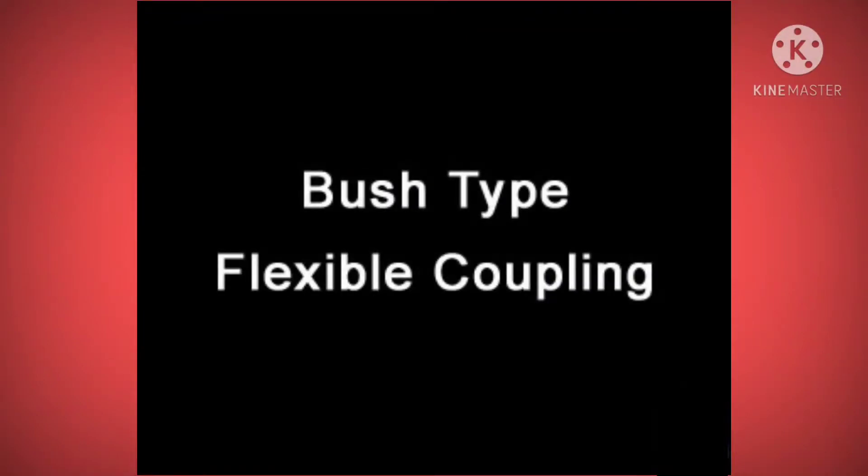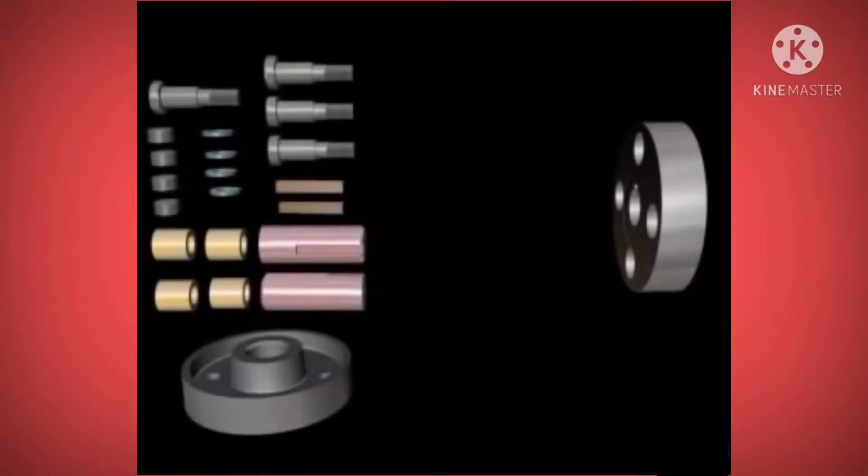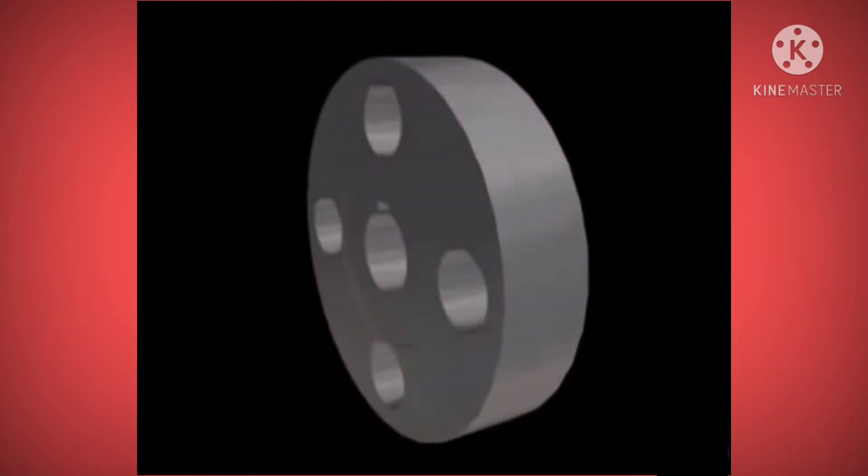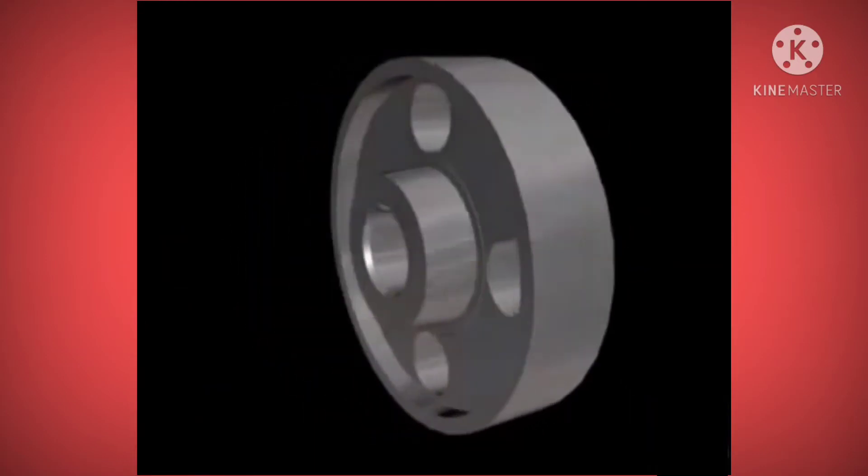In a bush type flexible coupling, two flanges are used to transmit power. One of the flanges has bigger size holes on the pitch circle.